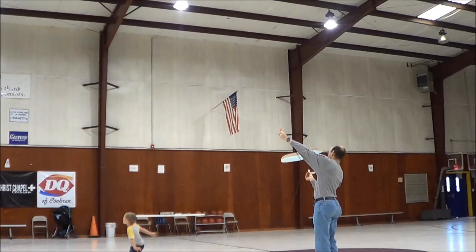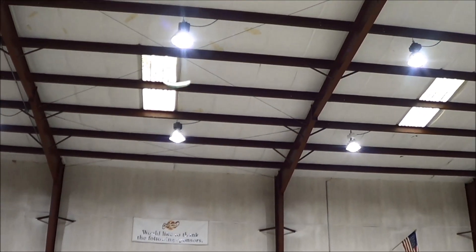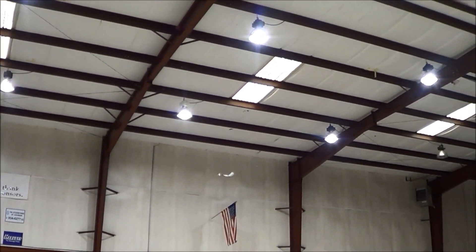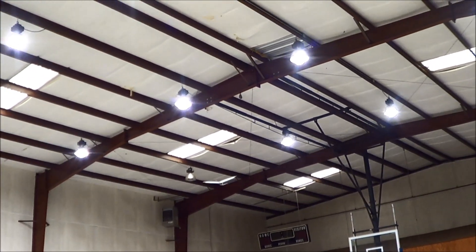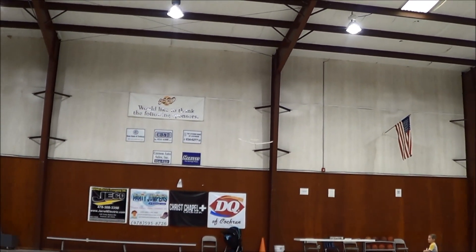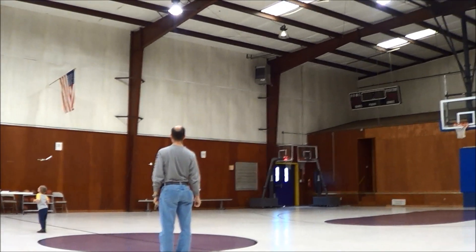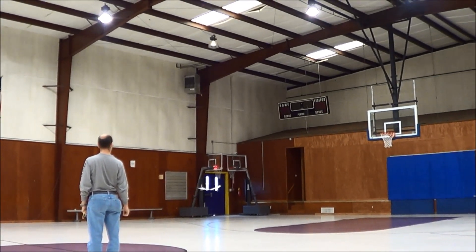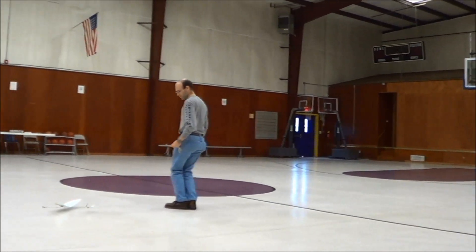Twenty-five point three. That's the ceiling, Gary. Hi, I'm Josh Finn, this is Hope, we are J&H Aerospace.